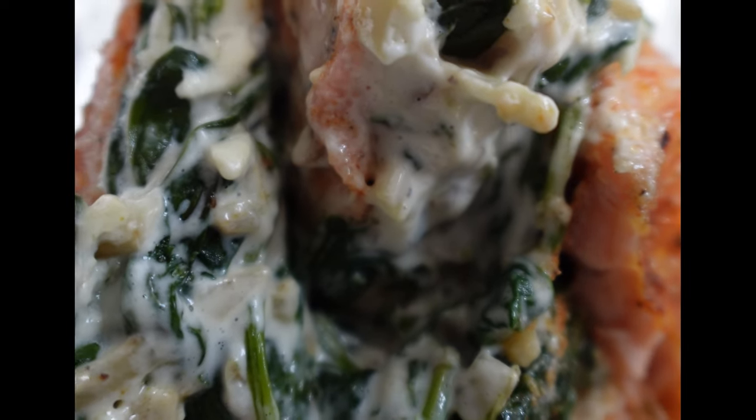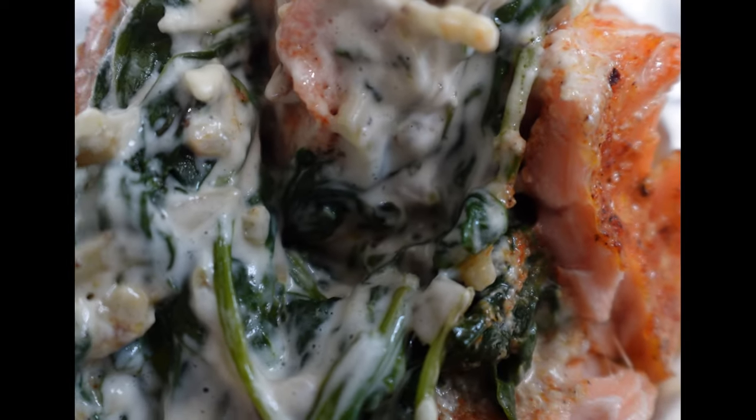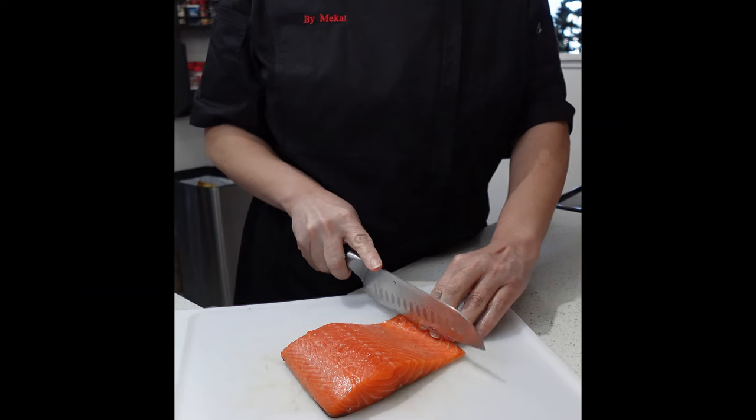This stuffed salmon roll is creamy and delicious and I know you'll love it. Let's make some.